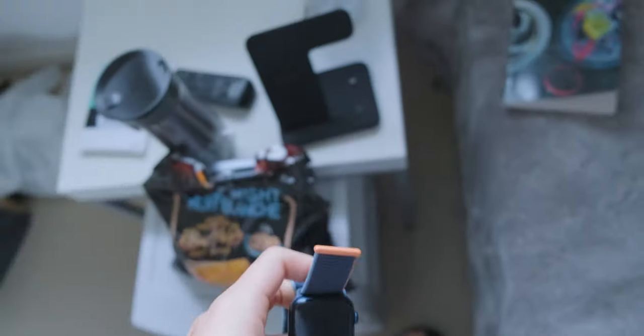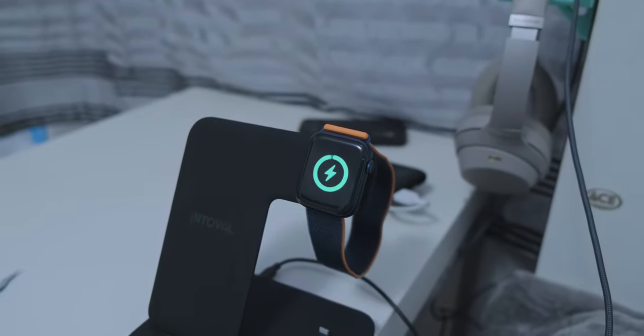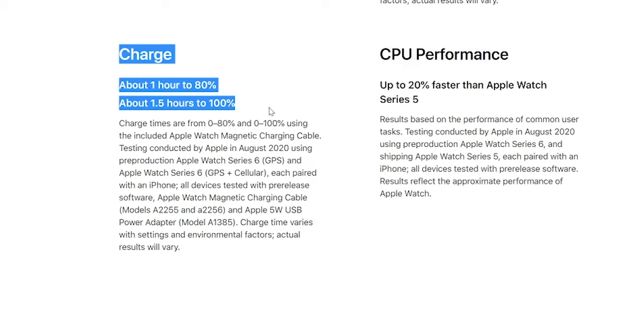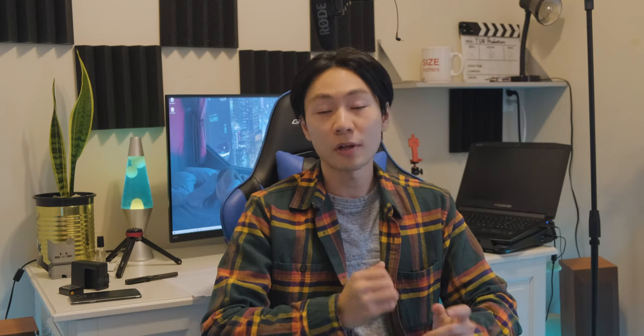Because you wear it to bed, the question becomes: when do you charge it? I usually charge it while eating breakfast or taking a shower — about a 30-minute to one-hour window. You don't have to charge it every day; it can give you a solid two days of battery life. If I need more, I can just reduce the display brightness. Apple Watch Series 6 also has fast charging: 0–80% in about an hour, and 0–100% in about an hour and a half.